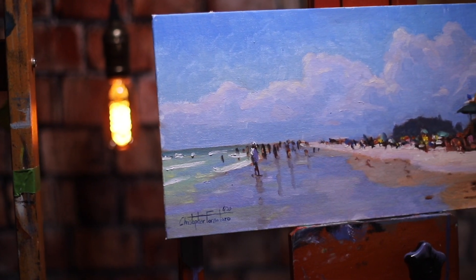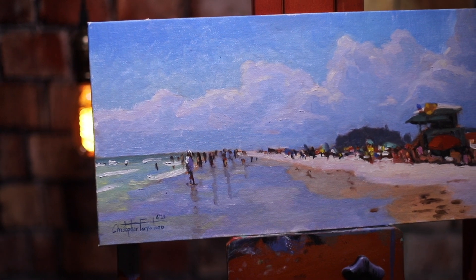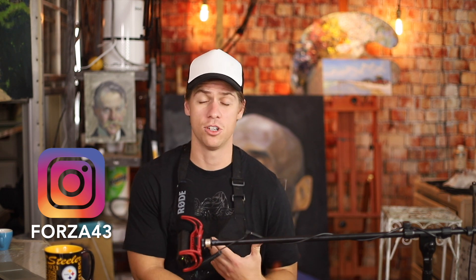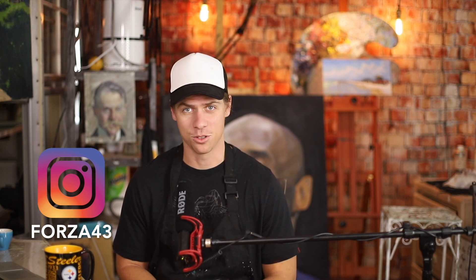There you go — we've got a painting! If you liked this tutorial and want to see the full hour-and-a-half version, it's available on my Patreon along with a bunch of other painting tutorials — link in the description below. If you're looking for supplies, I put Amazon links in the descriptions of all my videos to the materials I suggest for beginners. You can also follow me on Instagram at Forza43 to see what I'm painting on a daily basis. I'm Chris Fornitero — go get painting!